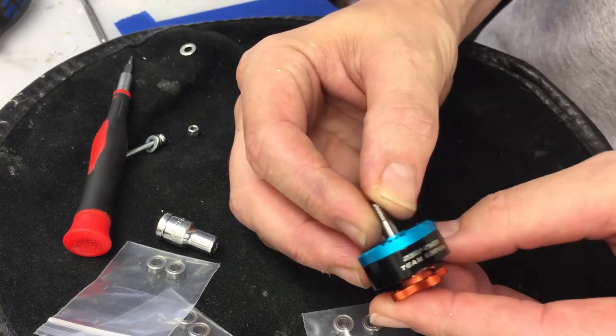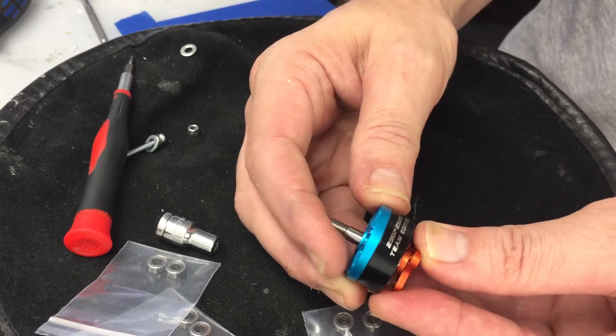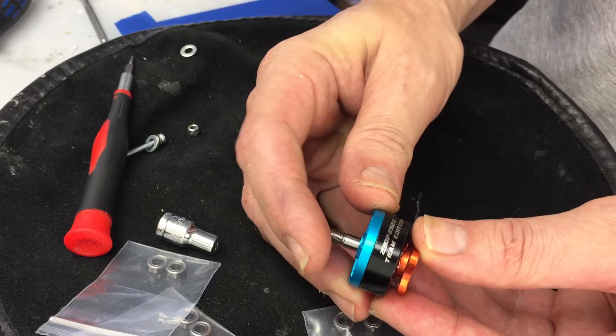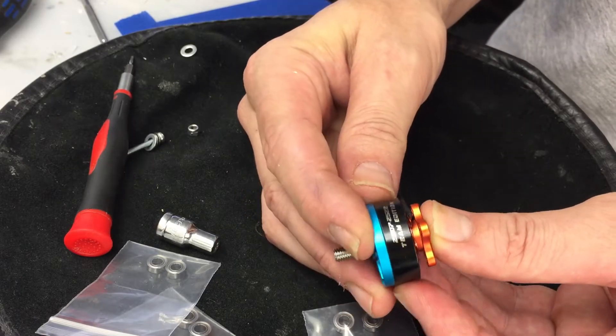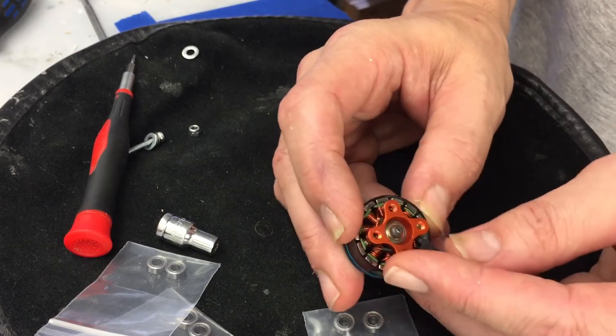How's it going everybody, Outcast FBV here. I'm going to go over how to change bearings on a Hyperlite motor. This particular one is a 2307 2522 team edition. It has a helicopter type base and has a bolt for the bottom.